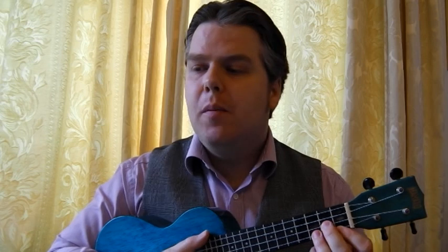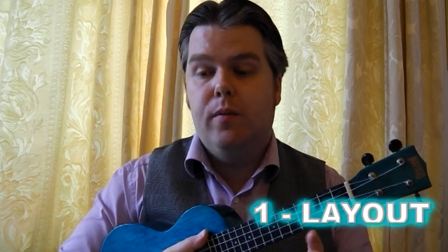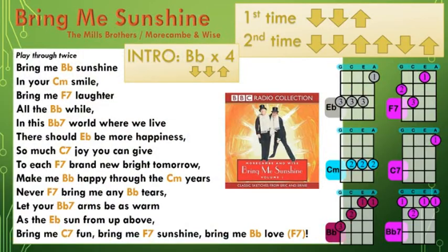Let's have a quick look at the layout first of all. It's a really easy piece in terms of layout because it's all one verse — I've written it all out for you and you just sing the whole thing twice. The only thing to be aware of is if you look at the final line, Bring Me Fun, Bring Me Sunshine, Bring Me Love — you've got an F7 in brackets at the end, and that's when you play at the end of the first time through, but you don't play it the second time because it's a nice leading chord back into the beginning of the verse.